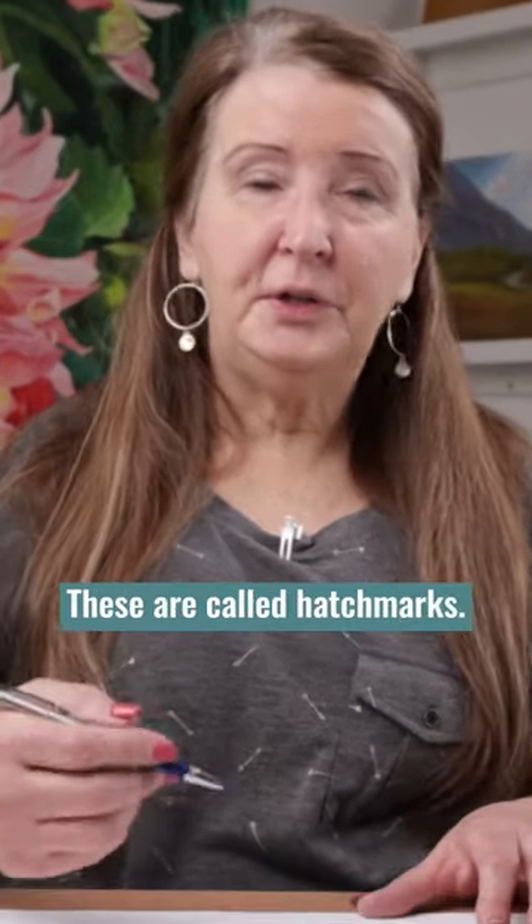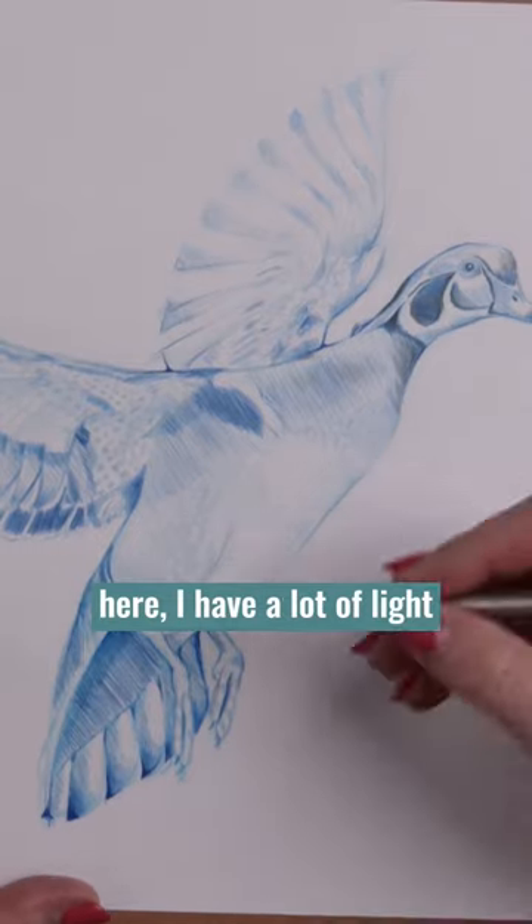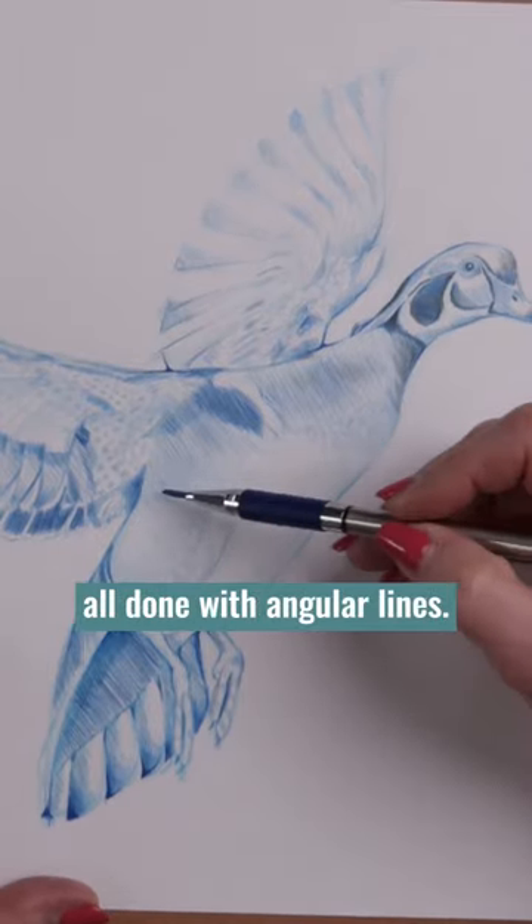Here's a fun way to shade when drawing. These are called hatch marks. If you look at this picture here, I have a lot of light and dark values and they're all done with angular lines.